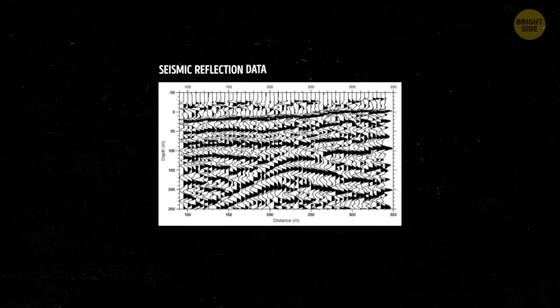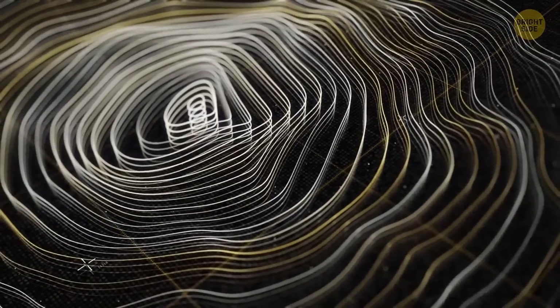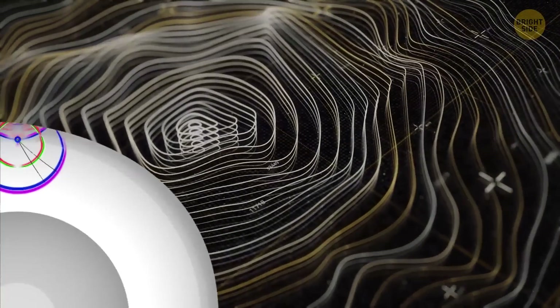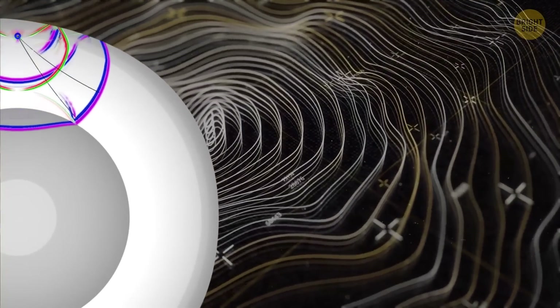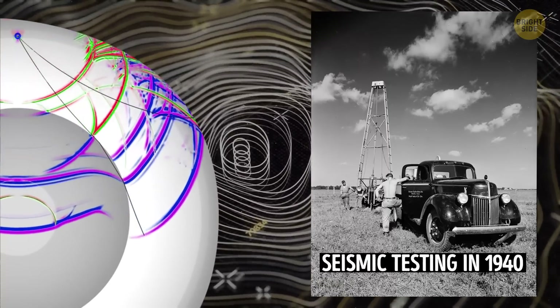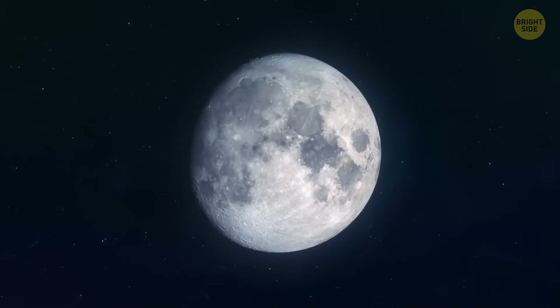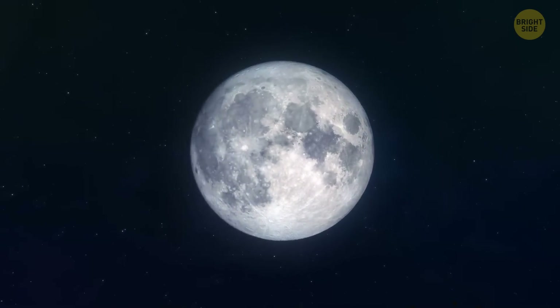This method is all about studying how sound waves move through things. Take earthquakes on our planet as an example. When an earthquake happens, it creates waves that travel through the ground. Scientists can detect and analyze these waves to learn more about Earth's interior. The same idea can apply to other objects in our solar system, or planets, or in this case, the moon.